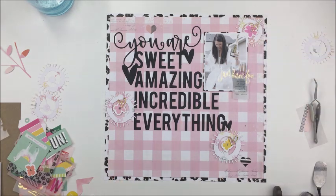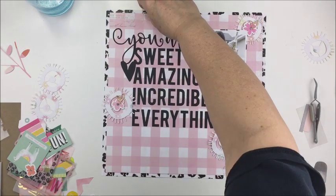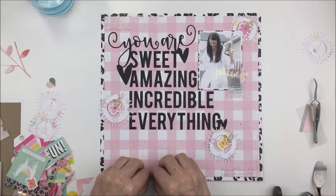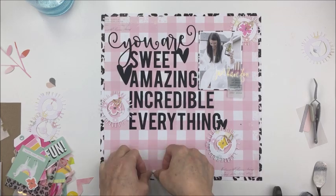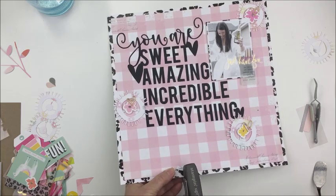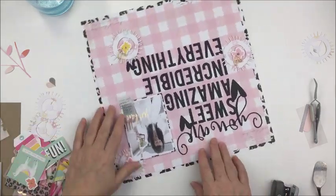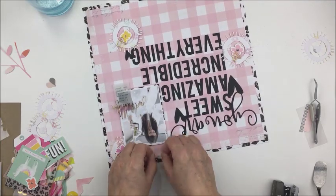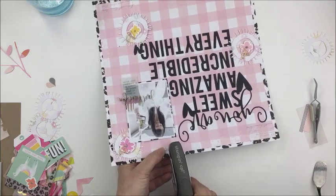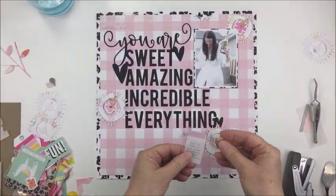I'm going to take some little gold puffy hearts and add those as a little bit more gold on the layout in the little spiky flower cluster areas. Then I'm just going to rip up a little torn corner area and staple that in two spots — one at the bottom and one at the top just above the photograph. You just rip a little straight tear, fold the little corners back, take your stapler, and staple it a couple of times.